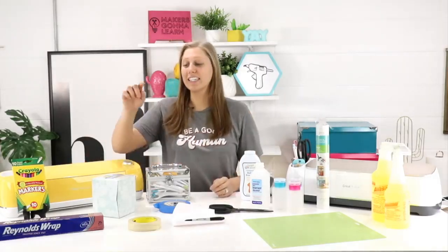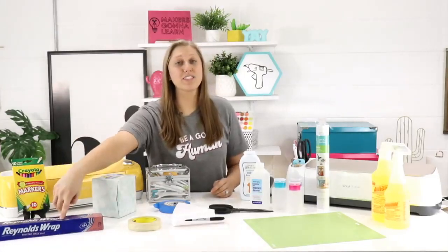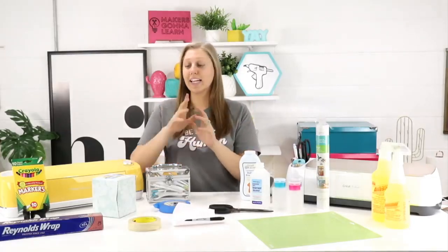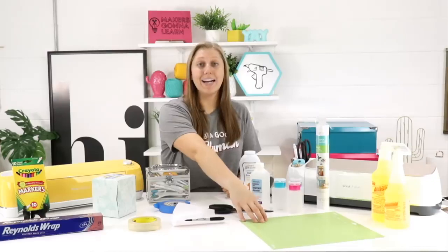Another hack that will save you money is using aluminum foil to sharpen your fine point blades. There are two ways: you can roll it up into a very tight aluminum foil ball and poke your blade into it, or you can take a sheet of aluminum foil, apply it down onto your mat, and have your machine cut out 100 to 200 circles out of that sheet. Both methods will sharpen your blade and help you get more life out of it.